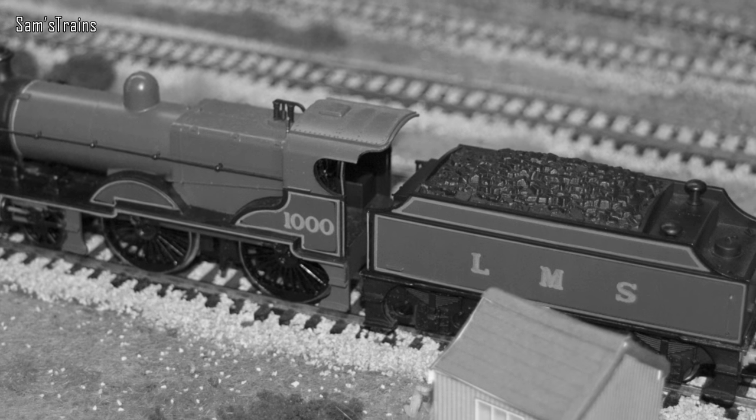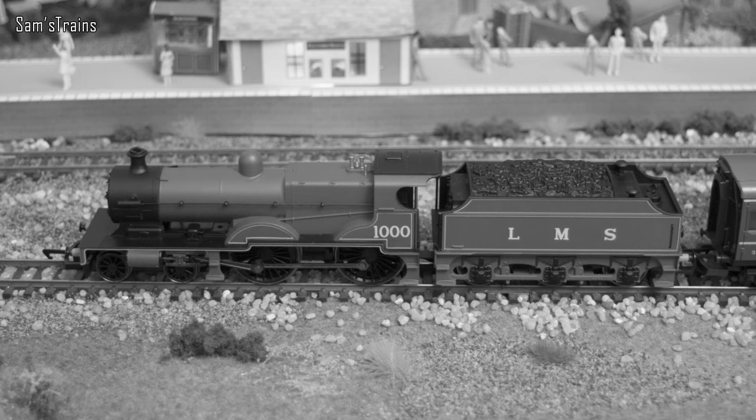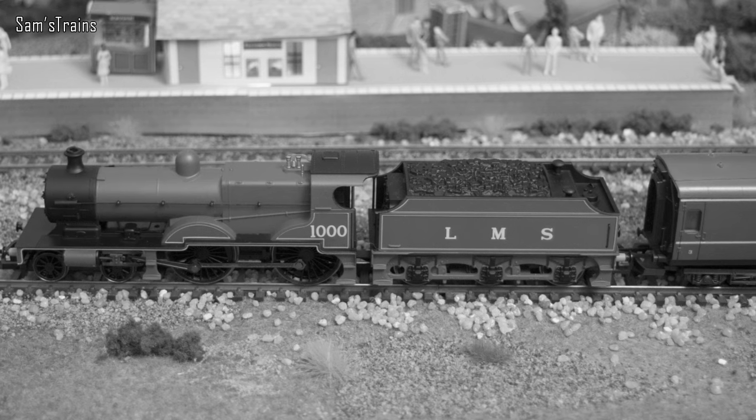Most of the 240 survived into the BR era. Sadly only one was preserved — that was number 1000, which I've got and will show you later. The rest were scrapped unfortunately. But anyway, on with the review.